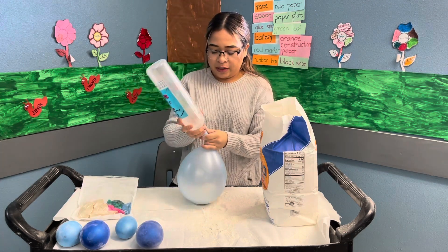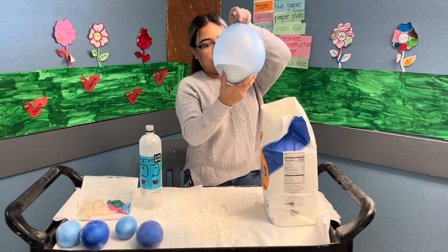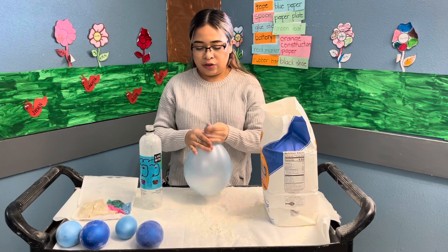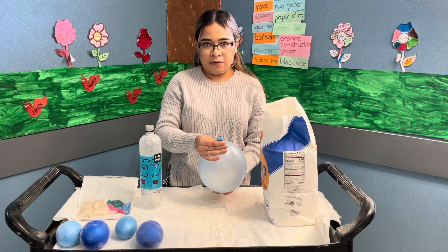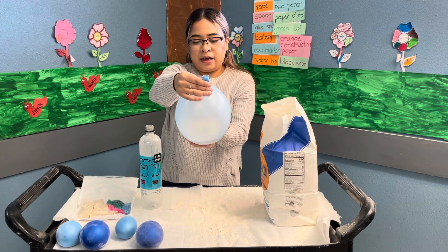Just like that — go ahead and place it out, and you'll see if you want to use more flour. For mine, I'm not going to use more flour because it was a lot. So we're going to go ahead and let the air out little by little. There is going to be some flour coming out, but just let the air out slowly, little by little.